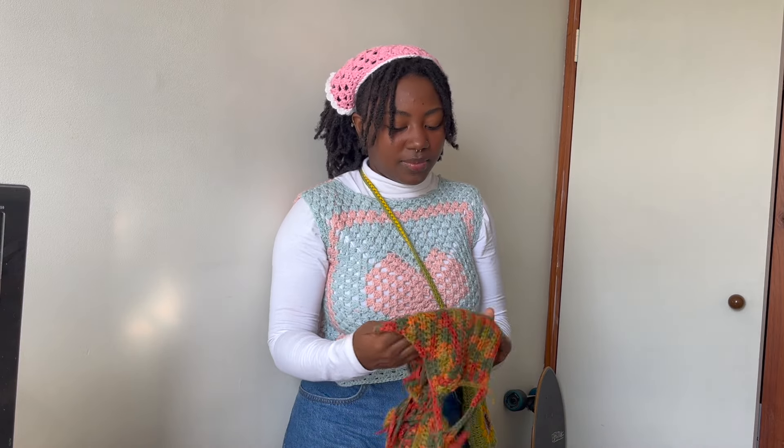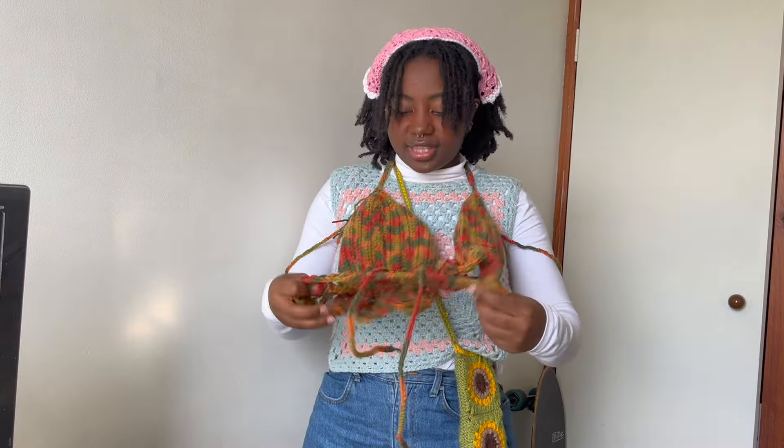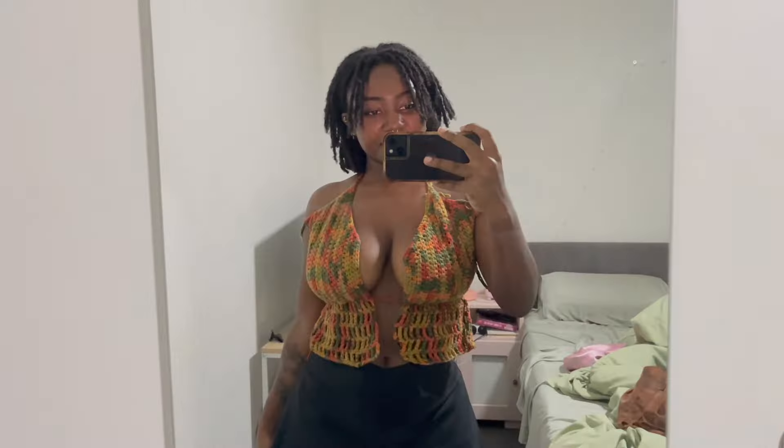Next is my birthday top — I'll let you in on a secret: I did not end up wearing this on my birthday, which was two days ago. I'm not going to try it on fully because I'd have to take everything off. It ties up at the back and has these little arm decorations — completely free-handed. It's got ruffles at the bottom and it is cute, trust me. It's also in a video if you want to see me make it.